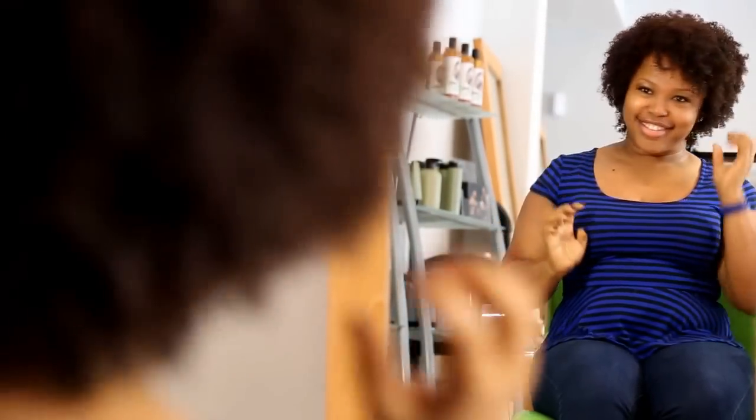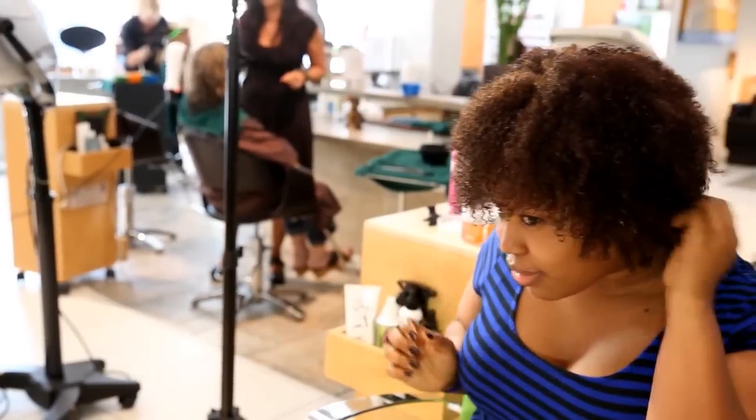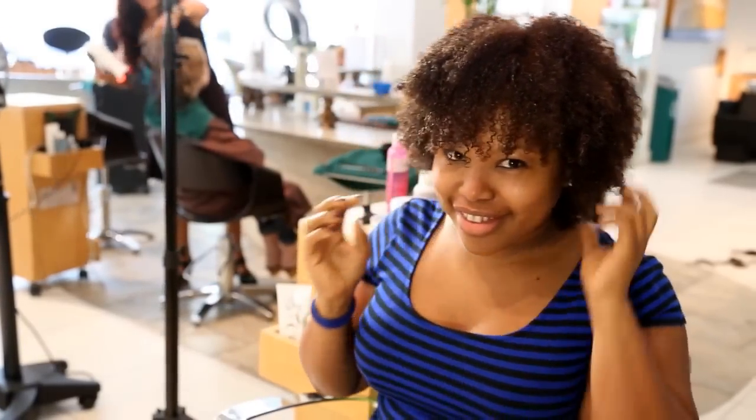Step 5: Dry and Shine. You can totally rock this style wet or dry. If you like to have dry hair, you can use a diffuser or a hooded dryer. Don't forget to add oil to seal in the moisture throughout the day. Ooh, nice curls. You go curl.